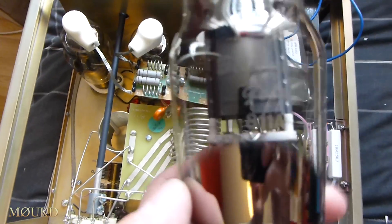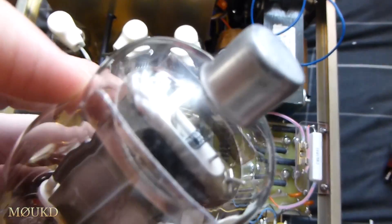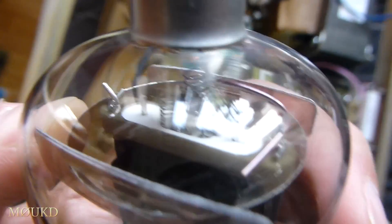This was one of the other valves that was in it. This one doesn't look gassy, but probably where that one's gone has damaged this one as well. You can see one of the filament tension springs is just flopping around in there where one of the filaments has gone. So one filament still works on that one.